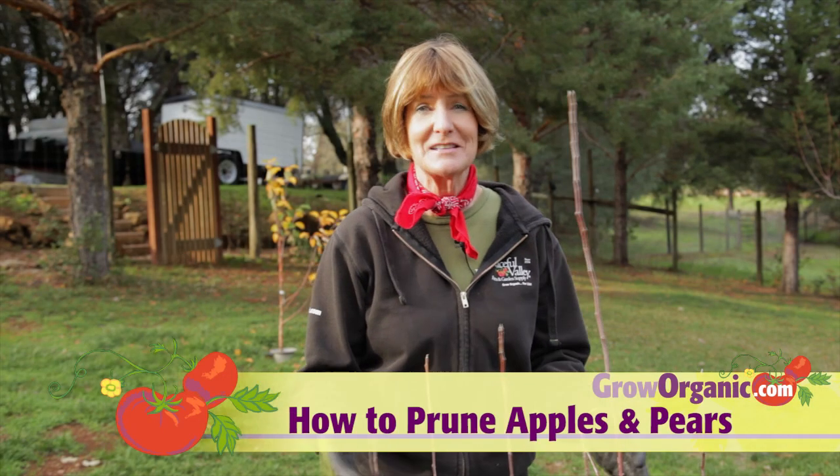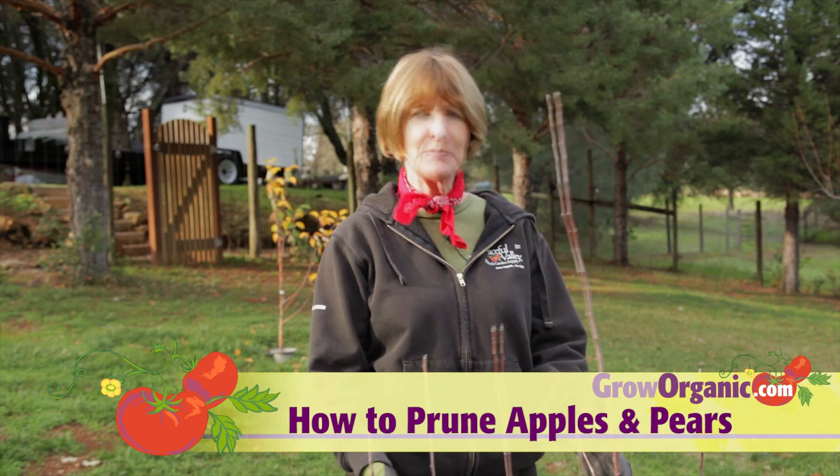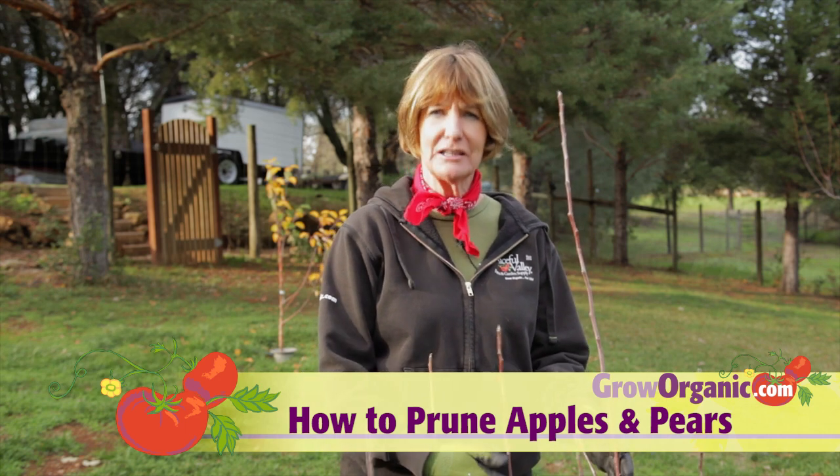The fruit trees are dormant, so it's time to prune. Today, I'm going to prune this apple tree using the Central Leader training system.